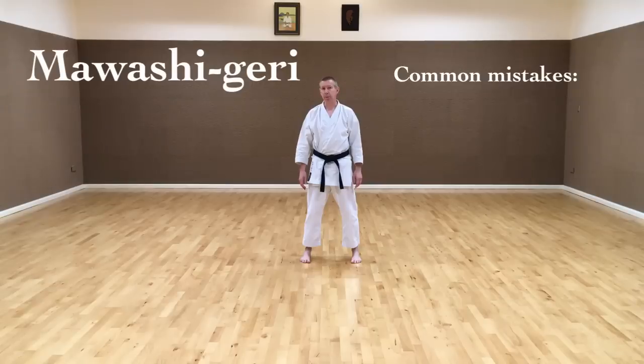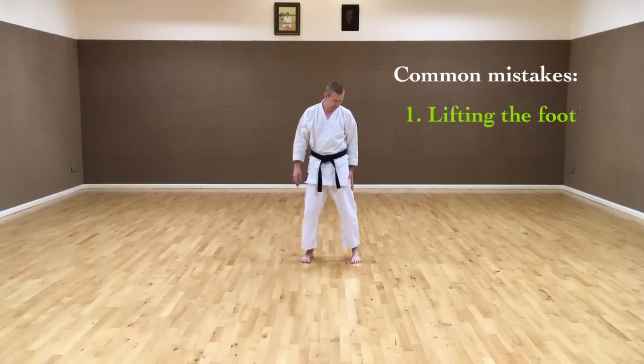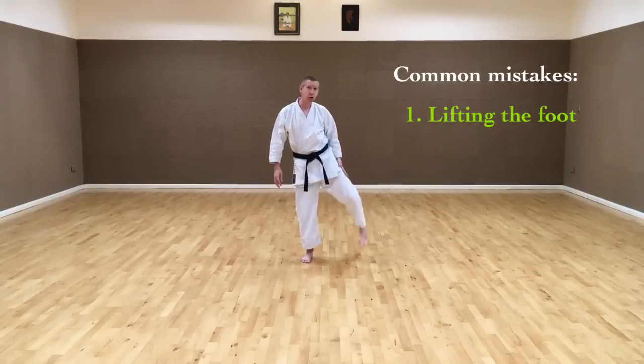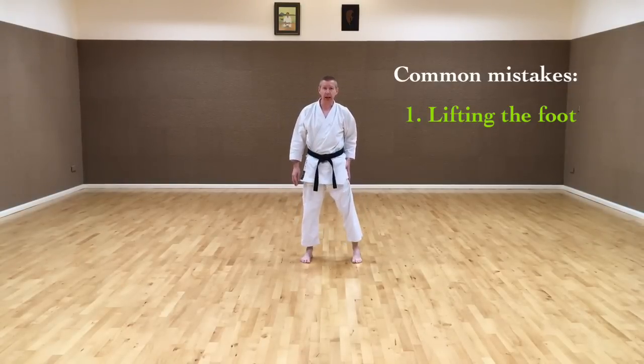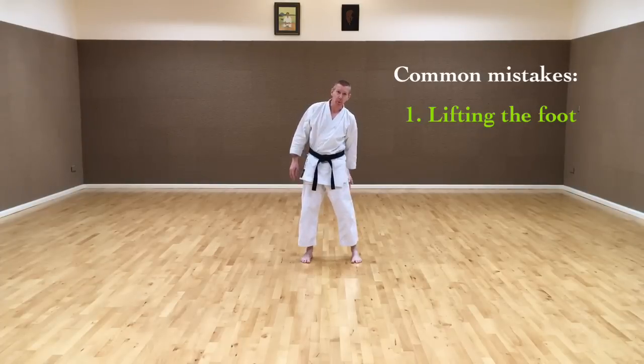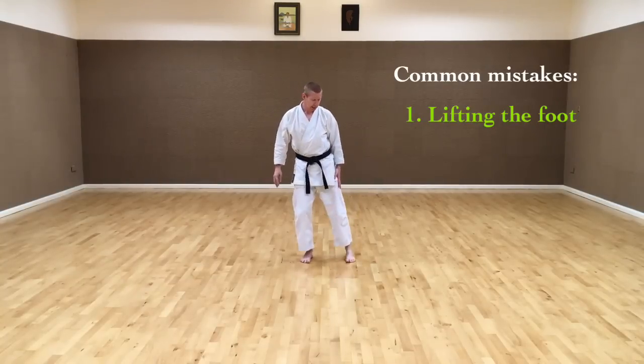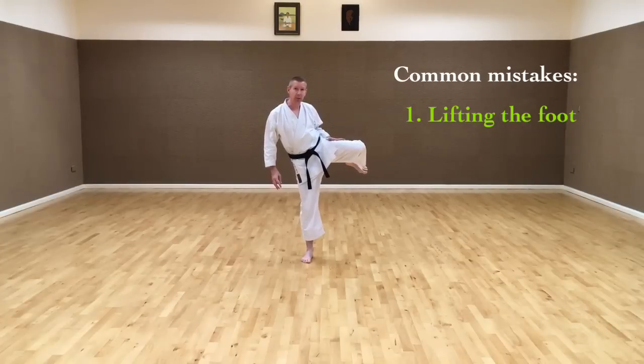There are three common mistakes that people make when doing Mawashi-geri. The first one is they lift the foot instead of lifting the knee. This is because to lift the knee up out to the side, we have to use the abductor muscles on the outside of the leg, which are not the biggest muscles in the leg. We're more used to using the muscles at the front and back, and therefore people lift the foot using the hamstring muscle instead of lifting the knee out with the abductor.